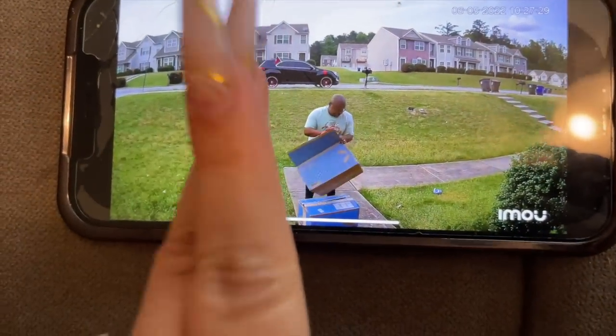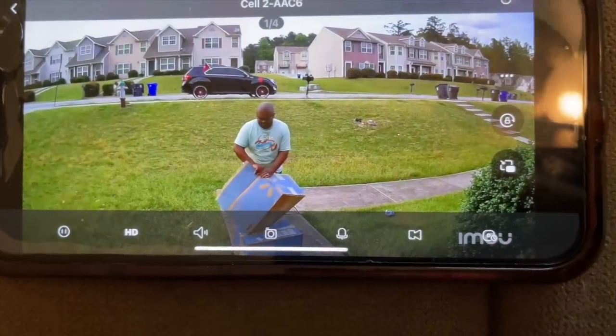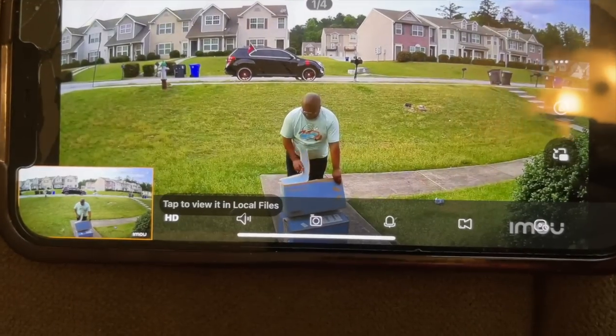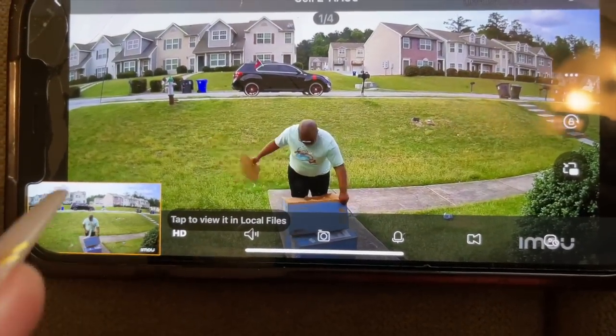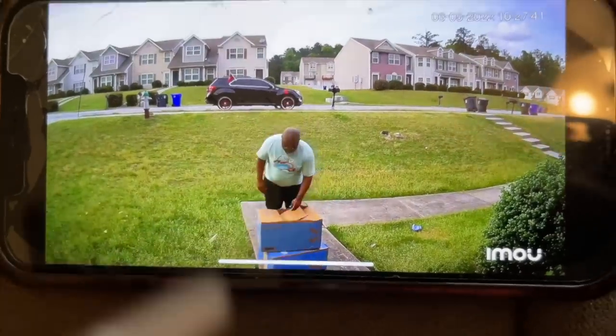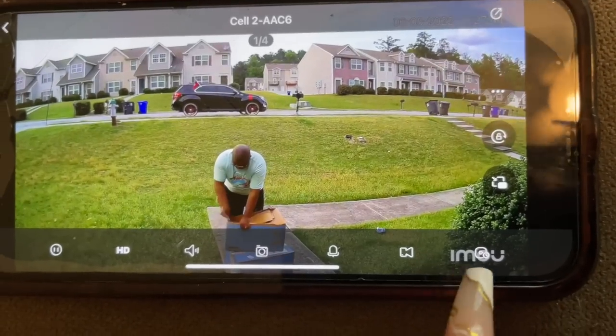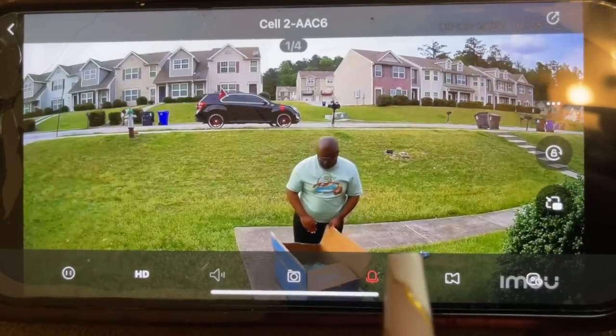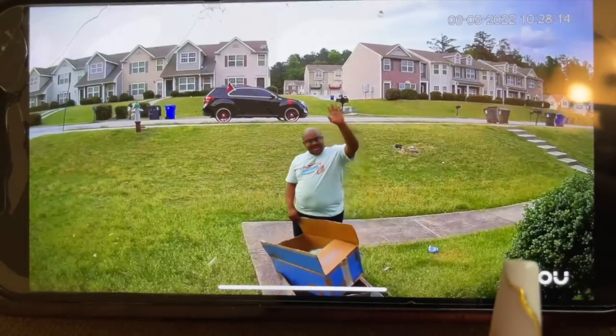The sound is super clear. This camera also has full color night vision, which I like as well. It works really really good. I can take a photo just like that — I'm gonna show that to my husband later and say you're really working hard, babe. This is how the camera works. I love it. I'm using the app they have to access it. Make sure you click the link in the description box to order your camera and save using our code and link.